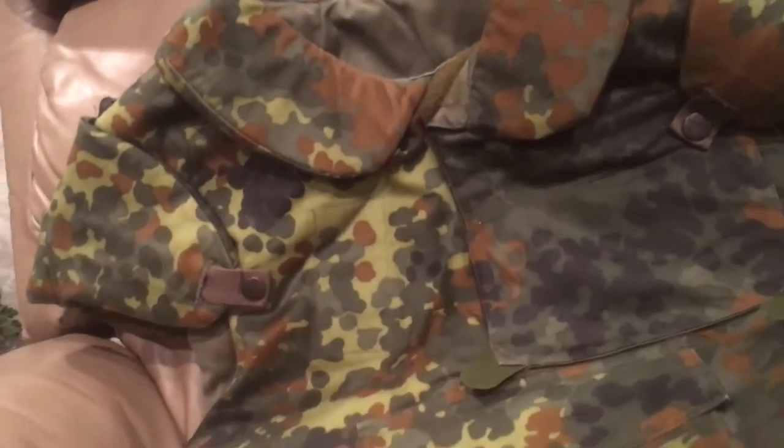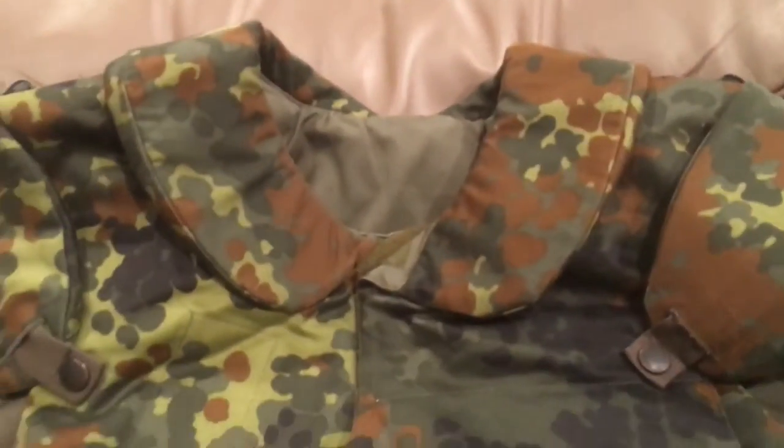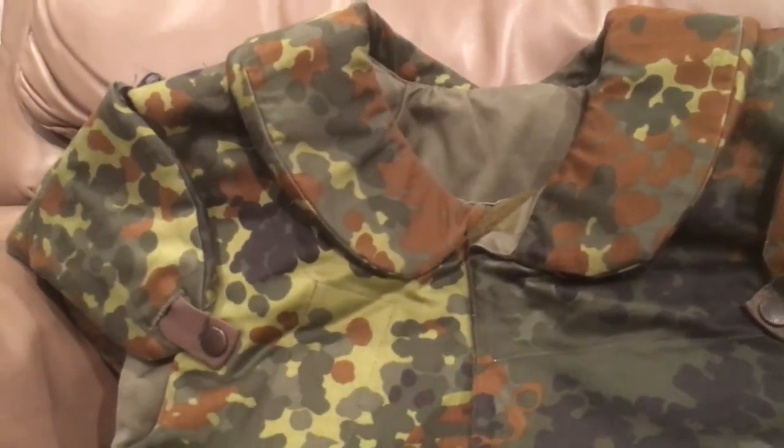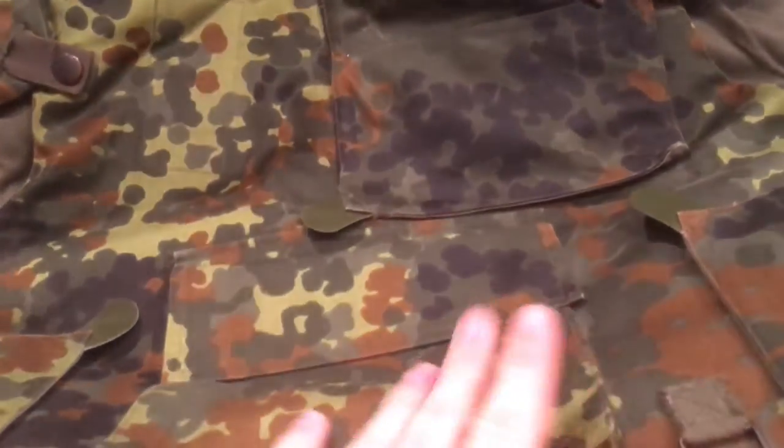Although it did use Kevlar just like the Pazgat, I'm guessing this came out kind of in the 80s, just like the Pazgat did, for West Germany. I don't think East Germany fielded body armor that was this nice, and you can tell by the Flectarn pattern.